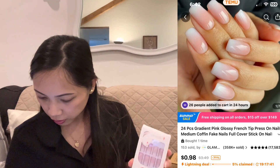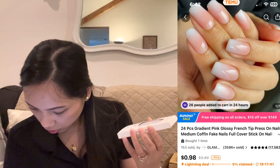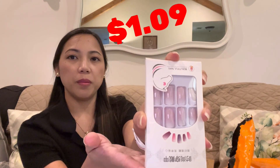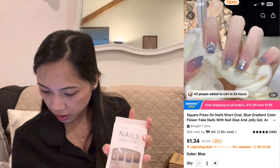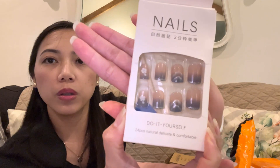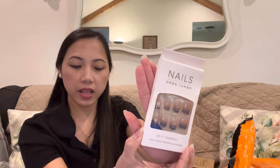I also got two sets of press-on nails. The first is 24-piece gradient pink glossy French coffin-shaped deep press-on nails for one dollar and nine cents. The second is 24-piece square press-on nails with blue gradient flowers for one dollar and forty-nine cents. I got the shorter length because I have a baby and I don't want to scratch her.